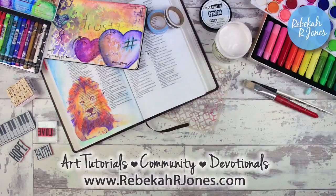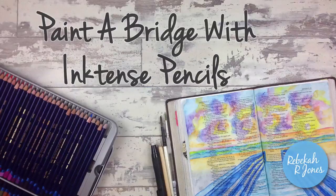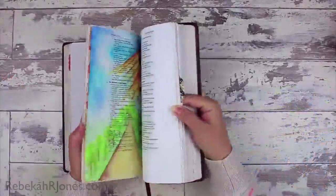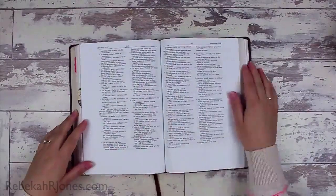Hello everyone, it's Rebecca with a Bible Art Journaling Challenge for you. I'm going to show you how to paint a bridge with inktense pencils today, and I think that you will find this very easy to do.